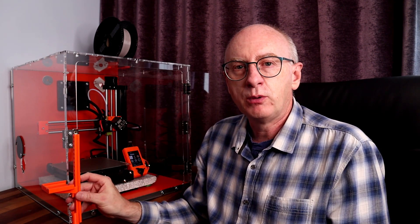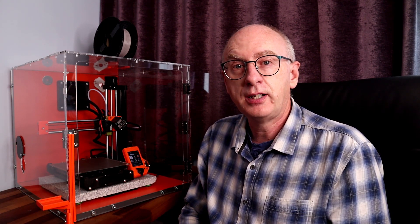So there we go, a really quick video. If you like this video and would like to see more, please like and subscribe. Have a good day, thank you very much.